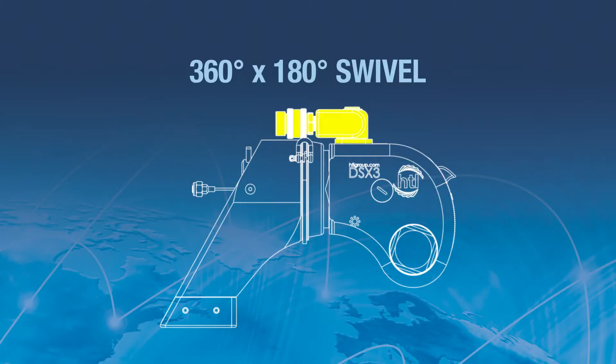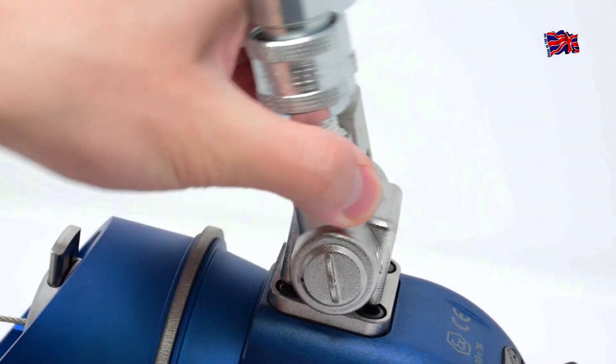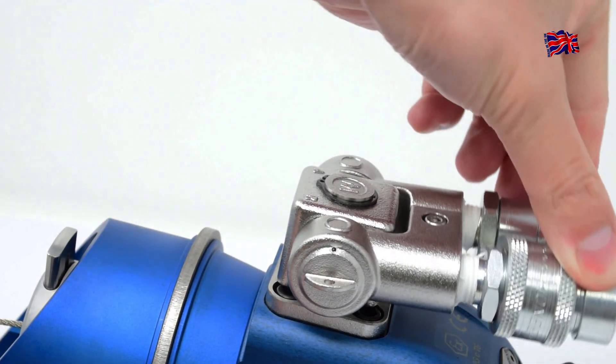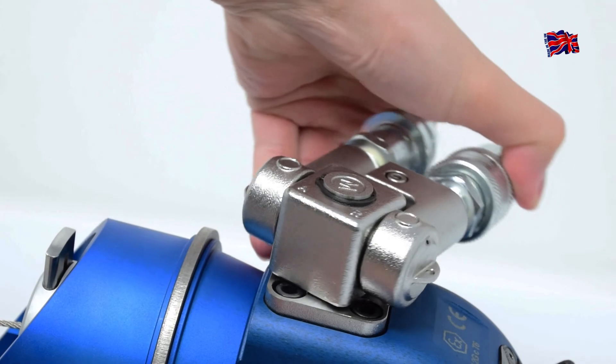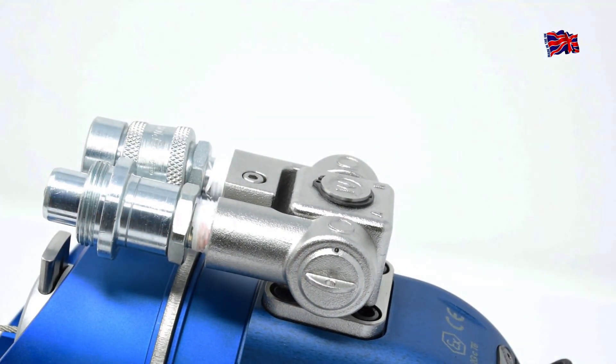360 by 180 degree rotating swivel: Although not a safety feature, the cast 360 by 180 degree swivel allows the HTL DSX to be used in any position, making it a versatile addition to any equipment fleet.